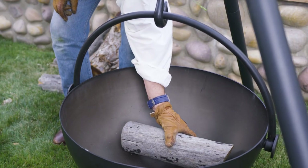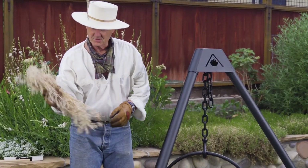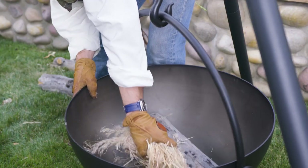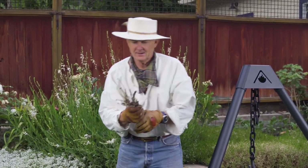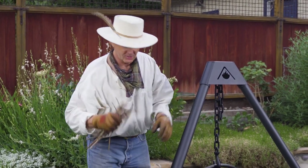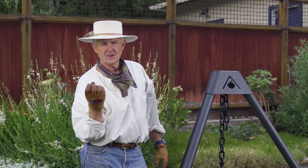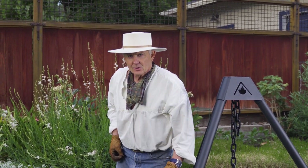Your tinder — which is really fluffy, fast-burning stuff — goes underneath the log. The next step is kindling. Kindling is basically little sticks, small burnable pieces of stuff that can take the heat from the tinder and begin burning right away.